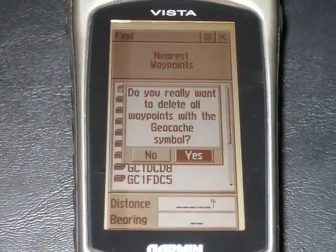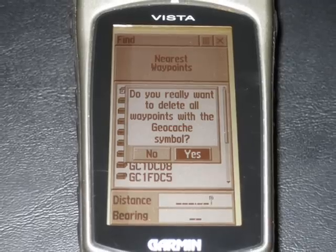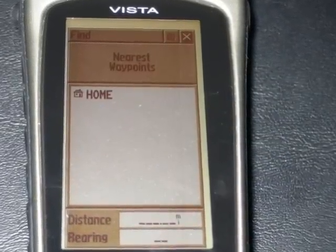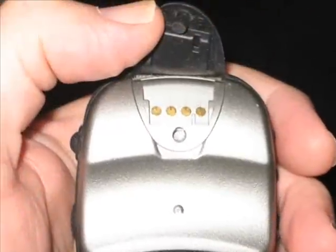We select "Geocache," and then we answer yes — did you really want to delete your geocache symbols? When it's done, you're going to see none of the geocache symbols there, and you're ready to load them.